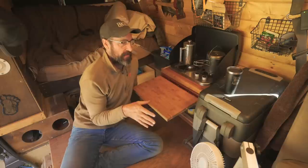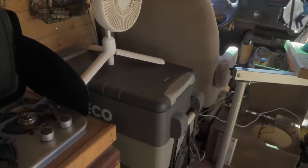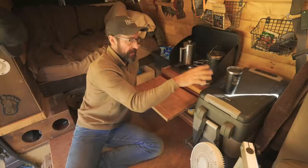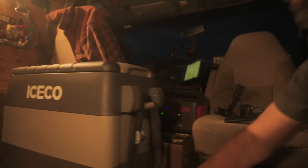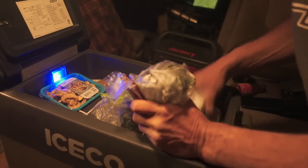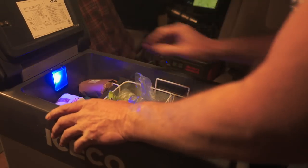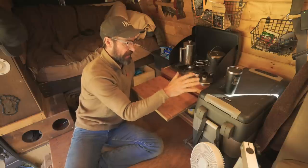Going over my basic kitchen setup - I have an ICECO JP50 and I really like this refrigerator. It works really well in this space, fitting nicely between my stove and my seat. I can access food easily when cooking inside, but I also have it on a slide specific to the JP50. That's great for putting groceries in or accessing food from outside - I can just pull the fridge close to the door and get to everything inside.